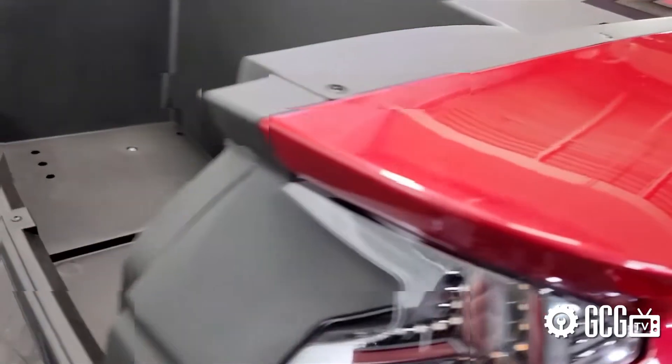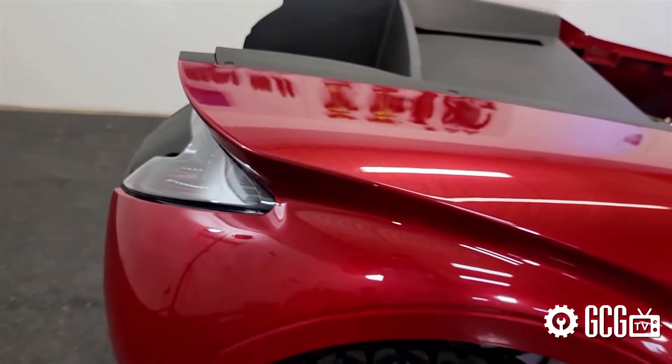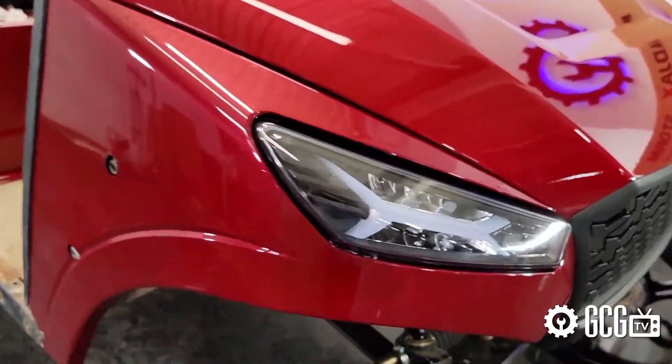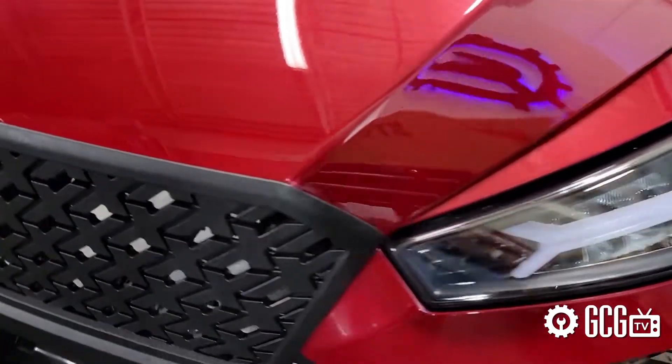Next time we'll take a look at some beautiful Mad Jack Tsunami seats for the TXT, and later on this season we'll also add a brush guard to complete the body kit look and get to some other great custom accessories as well.